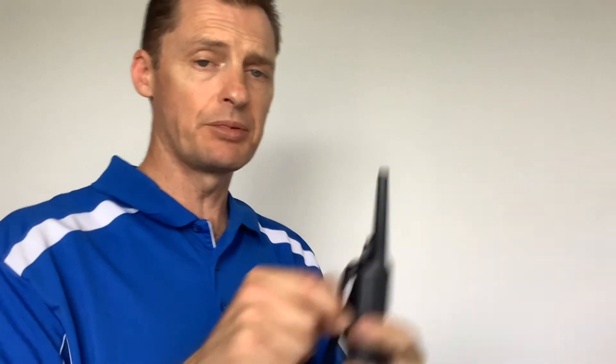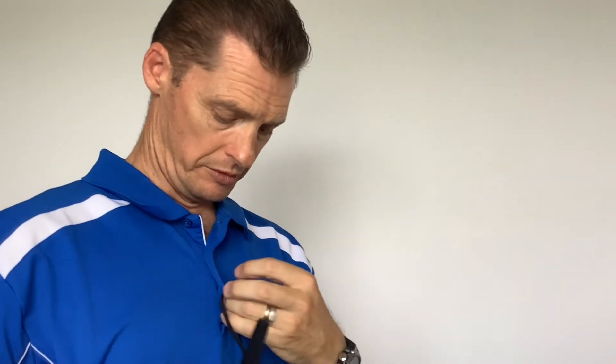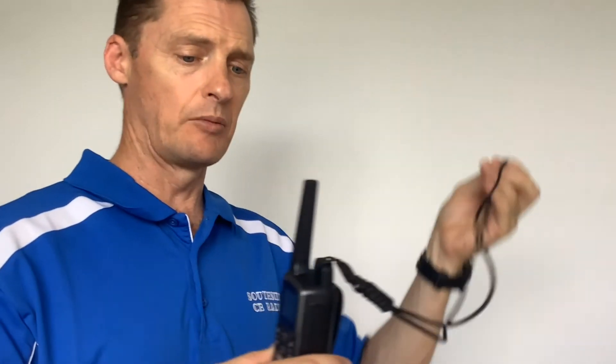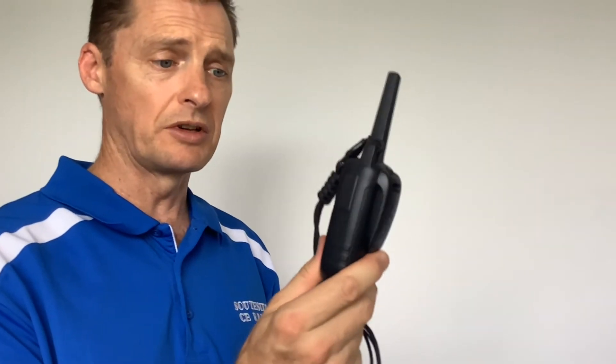On the back there is a belt clip to attach to your belt or jeans, and you may also have a lanyard. If you have a lanyard, you can put it through the eyelet on your jeans or through the button of your shirt, which helps ensure that if you drop the unit you don't lose or destroy it.